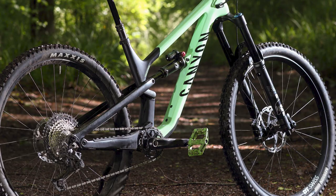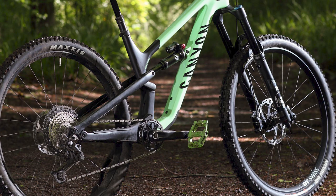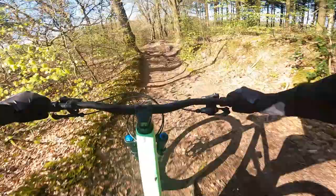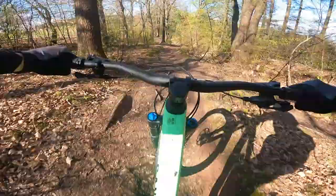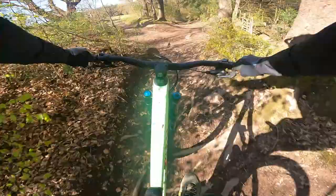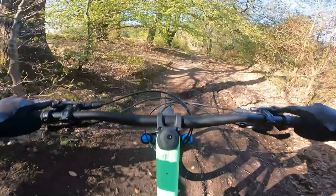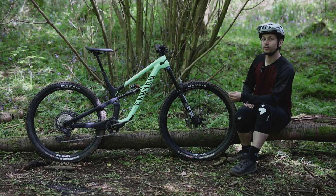At the rear, this bike gets Canyon's Triple Phase Suspension Kinematic, first found on the Sender downhill rig. When setting up the suspension, I found I had to put quite a lot more pressure into the shock than usual — something heavier riders should bear in mind. But once set up, the Triple Phase Kinematic really came clear. Sat on the bike you can feel how soft it is around the sag point, then it ramps up in the mid-stroke. This translates into a super supportive rear end, especially noticeable in corners as the bike doesn't wallow, and bottom-out takes a special effort and is rarely harsh.